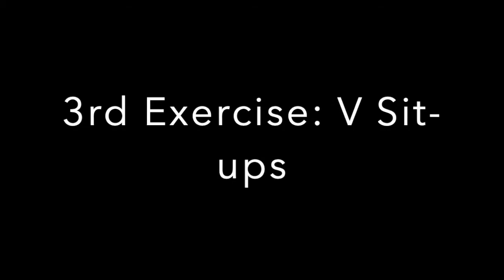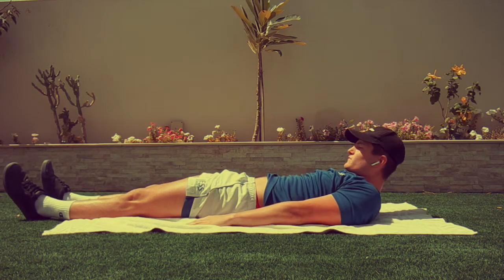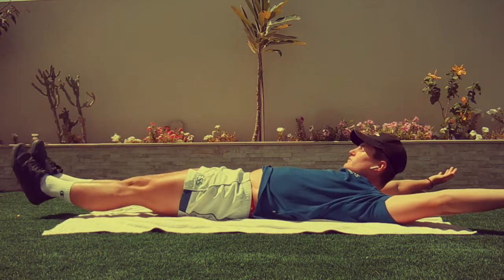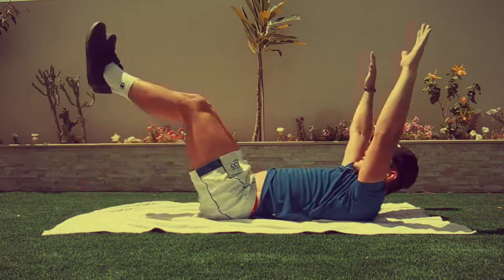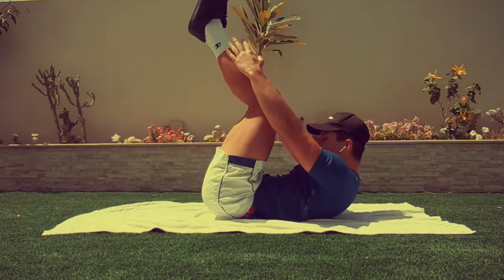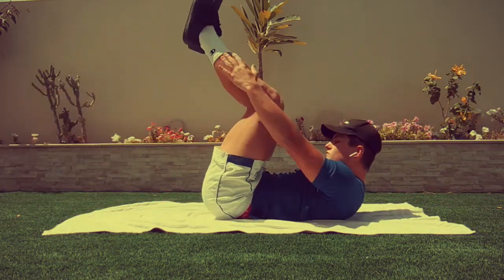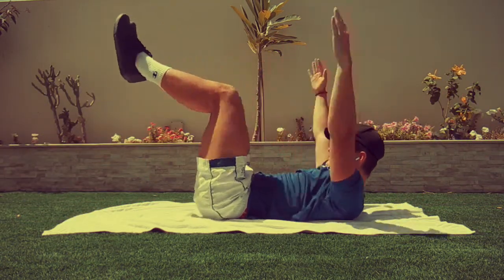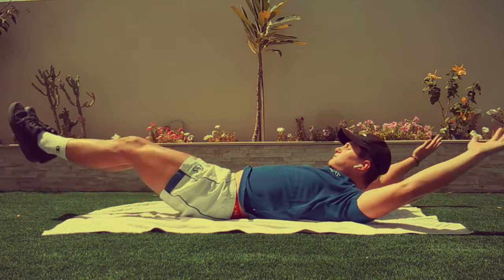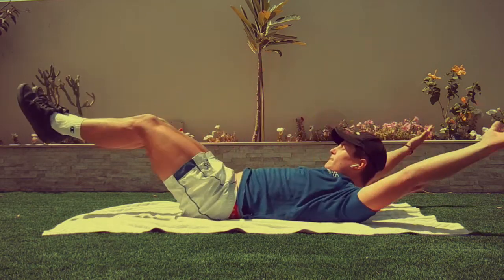For this next exercise, we're going to be doing V-sit-ups. As you can see in the demonstration, you just want to bring your legs up and your arms up at the same time to meet in the centre of your body. Nothing too complicated, just remember to control it and go at your own pace. By now you might be getting a little bit tired, your core might be burning, but always remember just keep the technique really good so you can get the full benefit from the exercise.